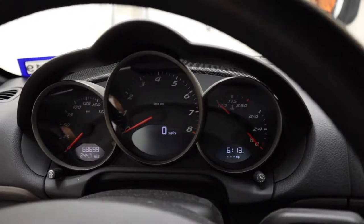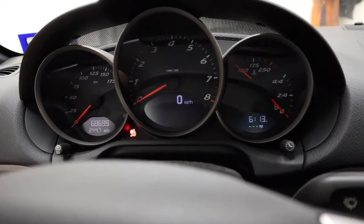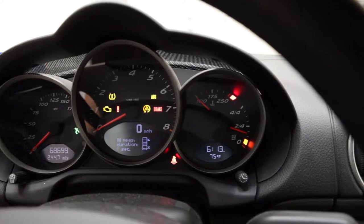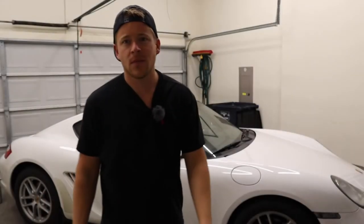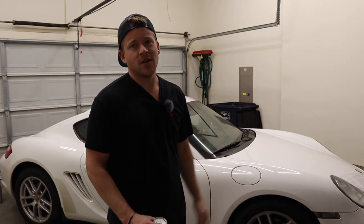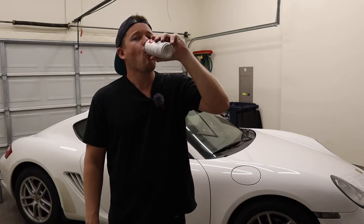Thirty minutes has elapsed — let's go ahead and check the oil one more time. I did add a little bit more while we were waiting. And it's absolutely perfect. So there you have it guys — all it took was an hour out of your life and fifty dollars and you changed the oil in your 987 Porsche Cayman. Thank you guys for watching the Fad Show. I hope you found this helpful and get the courage to do basic maintenance like this and save yourself some cash.